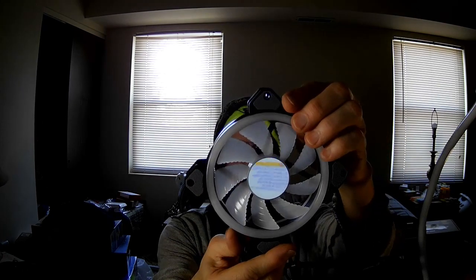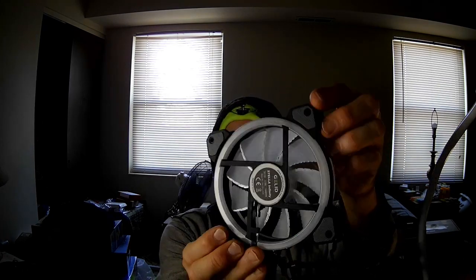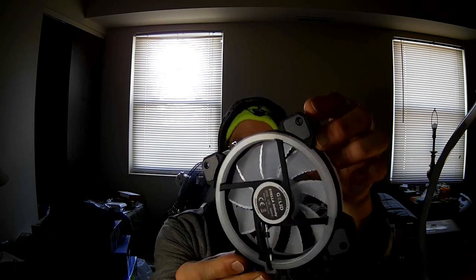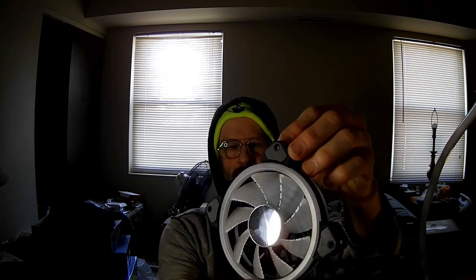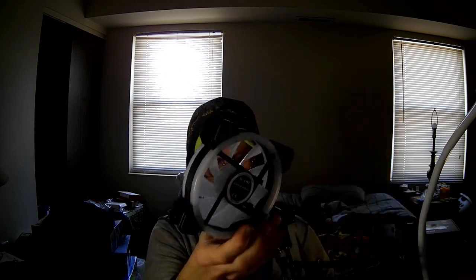It has nine blades as opposed to seven. And whereas the Stella has ball bearings, this one has hydraulic or hydrodynamic bearings. You can see only one side has got the infinity mirror effect. Unfortunately I wish there were more, but we'll live. It also has cushioning on the corners.